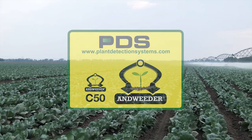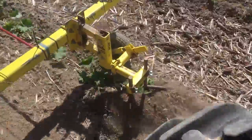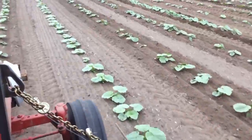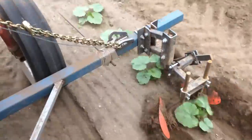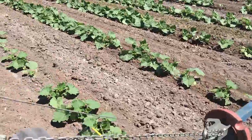The AndWeeder C50 is all about getting the job done fast. Not long ago, controlling weeds without herbicides meant painstaking and time-consuming hand weeding. With the technology that the C50 offers, it's now easy to take control of intra-row weeds in a fraction of the time.